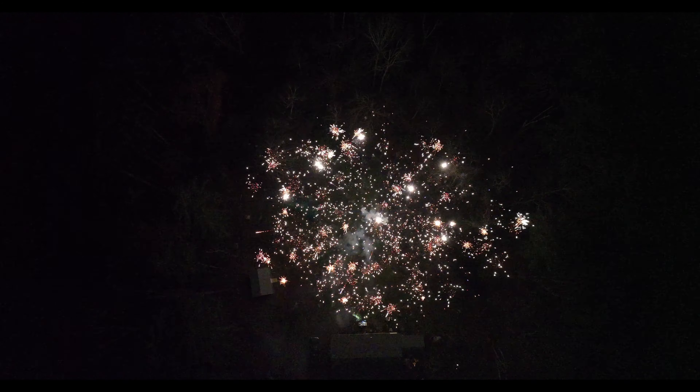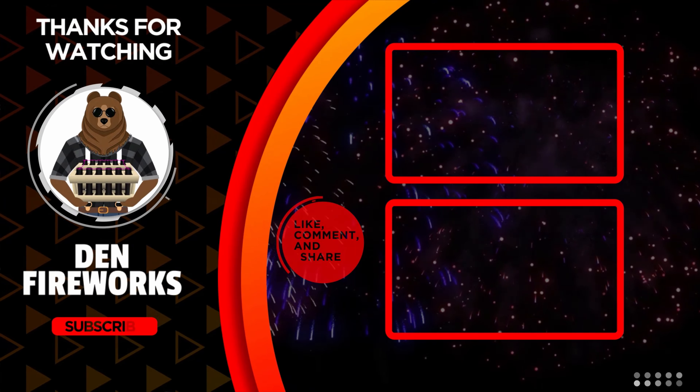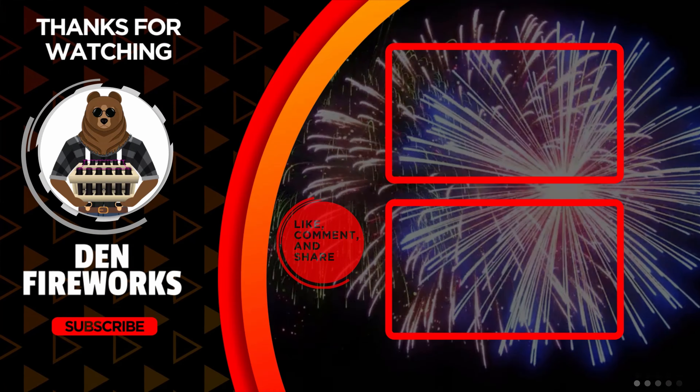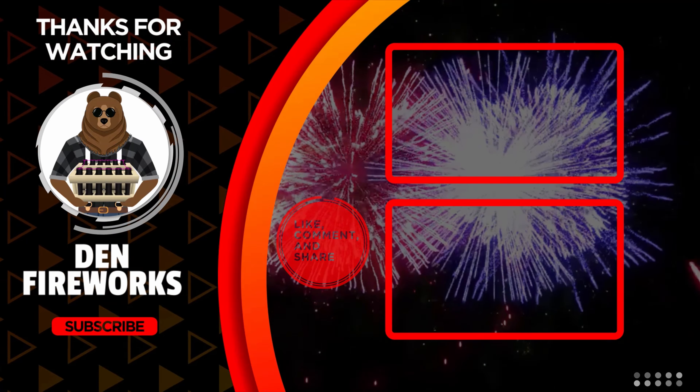Thanks for joining us. I'll see you next time.